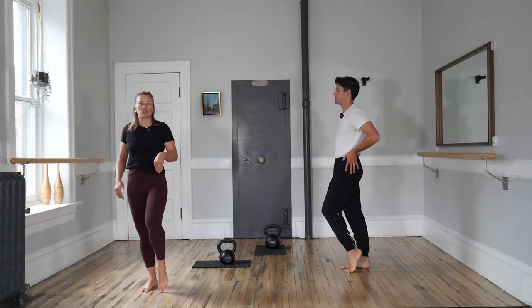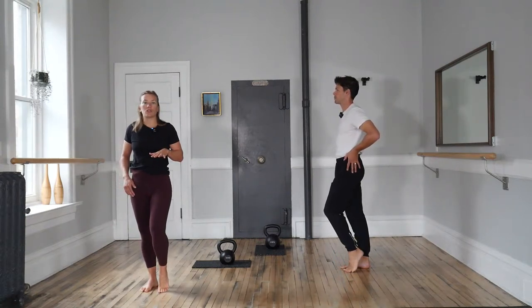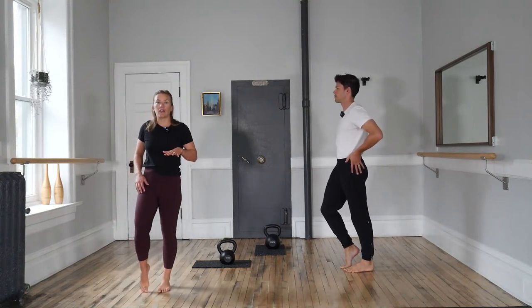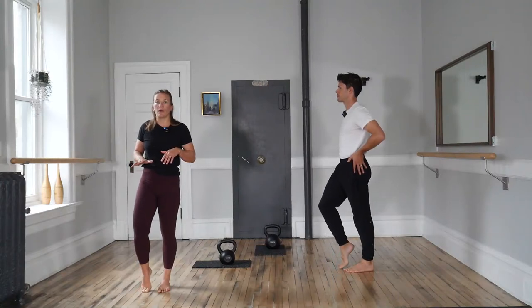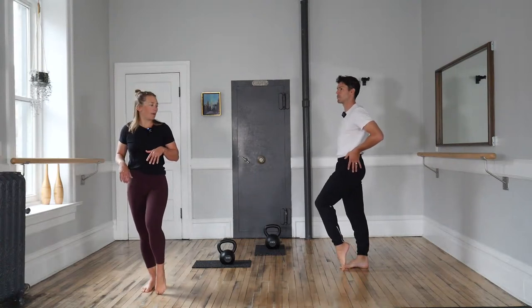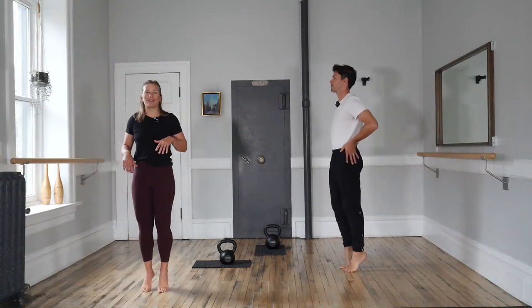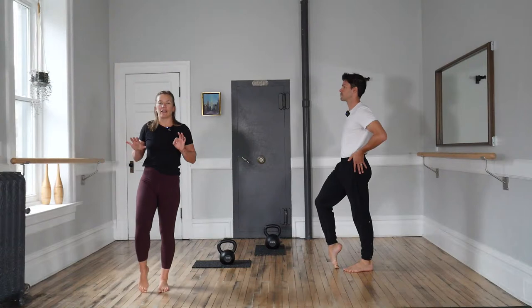This time, let's use the toes to point. Gently flex around over them, then go back through the toes up to two points. Control the down. Other side — pointy point, flex round over, roll back through the foot up. And one last time. For that number four, as we come back up, focus on what you're doing and come back through.